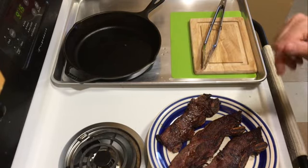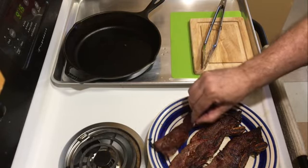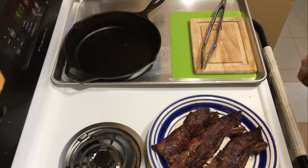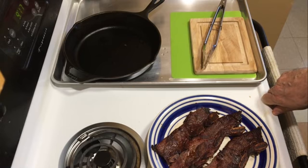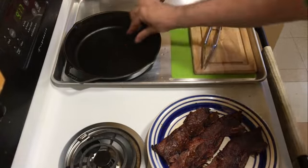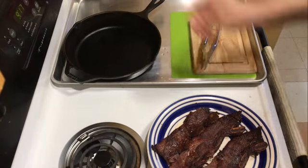Forget the BLT bacon, man. This is so good. Looks like I'll have three of these today. We will be back. I had a share of grill out there today as you saw, which was fine with my friends.